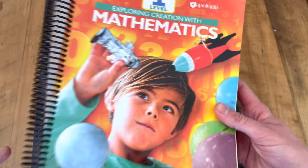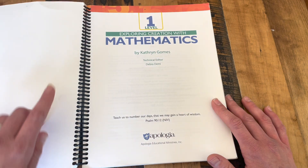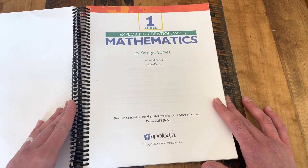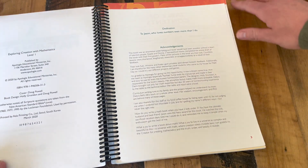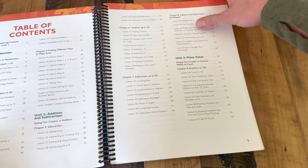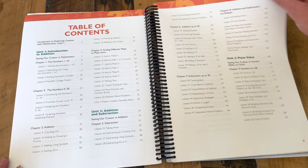Now on to the student book — this is the meat of the course. We really like the large spiral binding. It holds up well and it's easy for the student to use to just flip around and be able to write easily in the pages. It's the little things we enjoy! A more thorough table of contents really shows you each breakdown of each lesson.